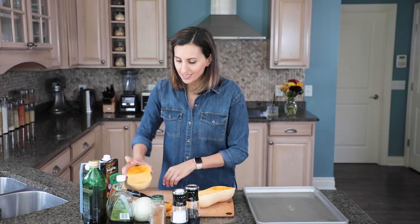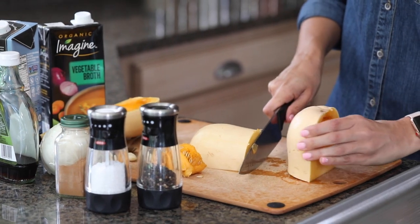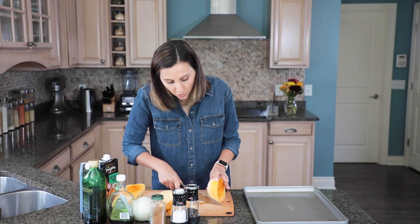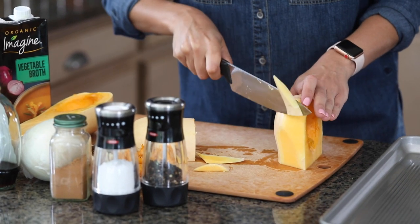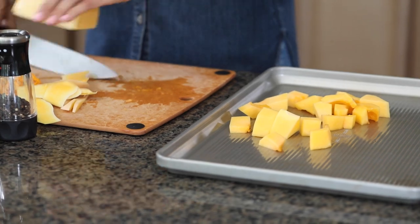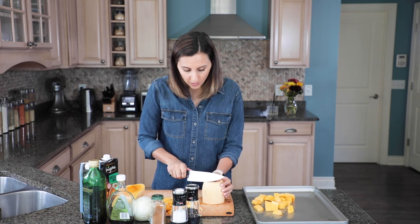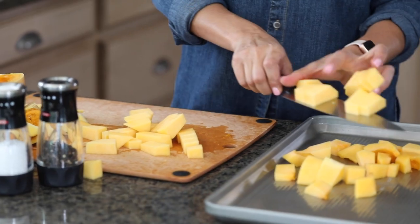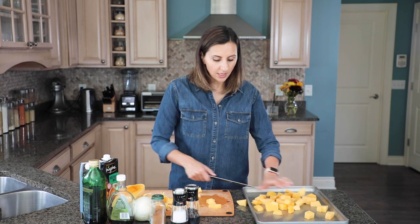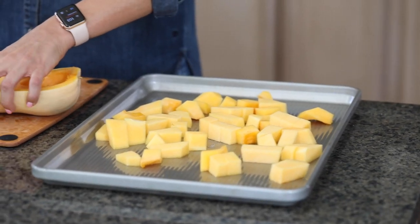The way I like to cut this is basically just flip it one side down, cut it in half, then place it straight side down and just slowly start to remove the skin. You can also use a peeler if you prefer, but I think it works really well with the knife. We're looking for about two inch cubes and you'll just want to toss them right on a baking sheet. This was not a very ripe butternut squash so it's a little bit harder to cut, but hopefully after roasting it in the oven that'll bring out some of the flavor.